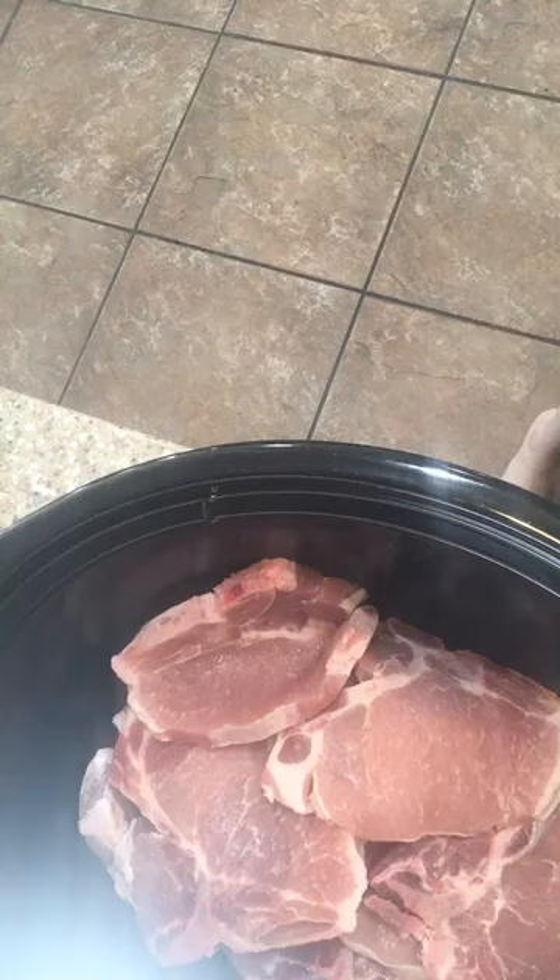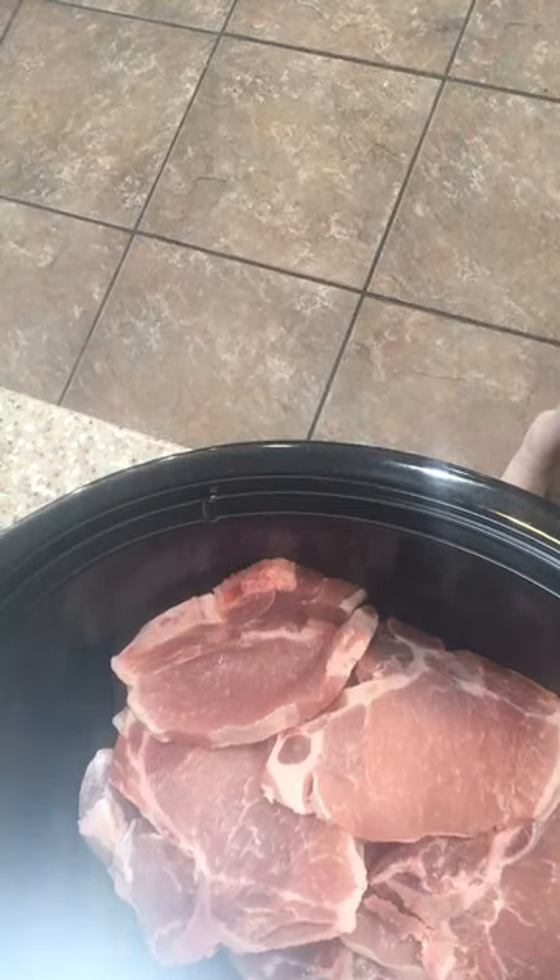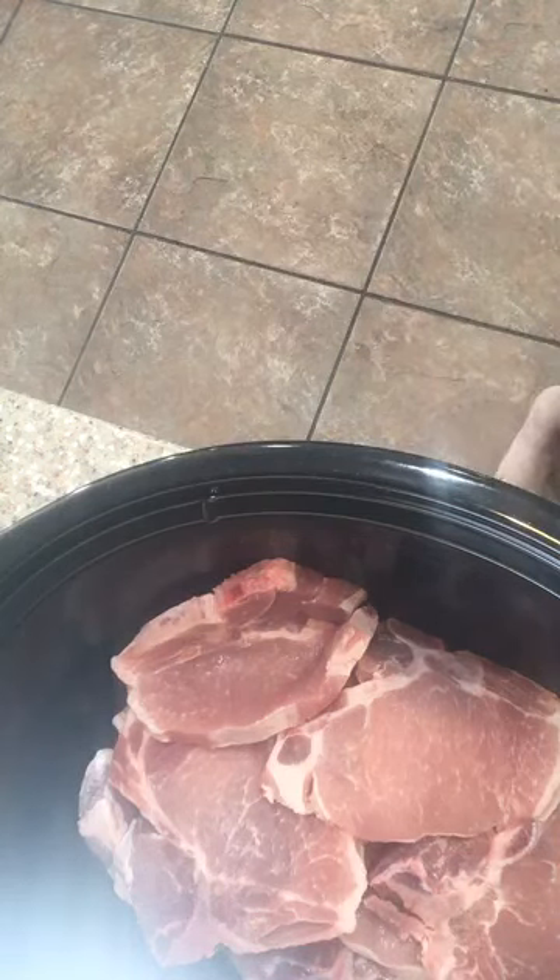I'm kind of debating on actually using a second slow cooker. I think I'm gonna do that because if I fill this up too high it's going to slow down the cook time. Since I need so much pork and I'm kind of doubling the recipe, I don't want to affect cook time — I need it ready by the time everybody gets here about six o'clock. I think it's gonna be best to split it into a second slow cooker.